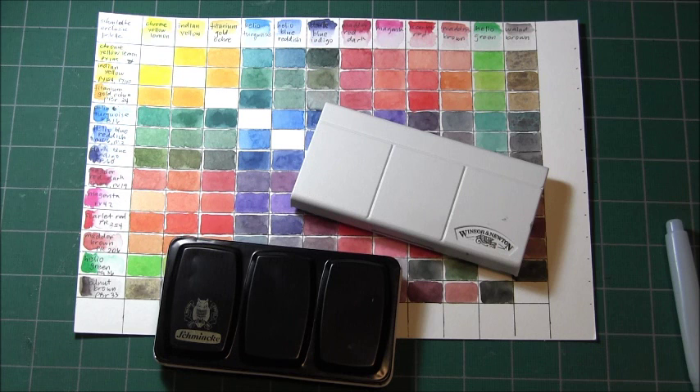In the makeup world, panning that palette means you commit to using a single palette or a set of makeup until you literally hit the bottom of the pan, so you can see the shimmer of the metal pan at the bottom. Some people actually go the distance of using up all of their makeup, so their goal is to completely use it up and have an empty makeup palette.